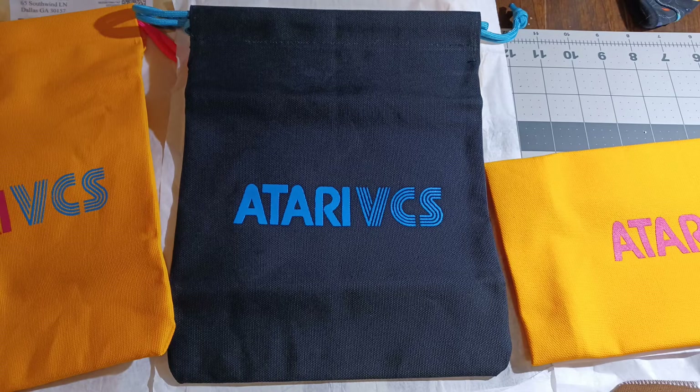These new controller bags are in some ways even cooler — they can be used for controllers, but it's ultimately just a nice quality bag to hold whatever you want. So it would be a good travel bag to hold the typical stuff a gamer brings with them, like a cassette deck and a gyroscope for cleaning.